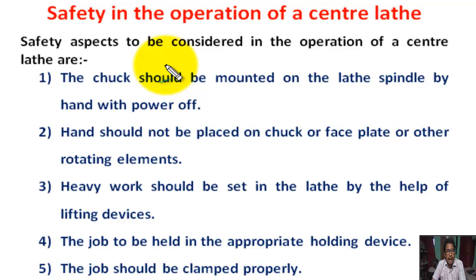I am Soman Shail, lecturer in Mechanical Engineering. Now we are going to learn what is the safety and precaution in lathe operation.